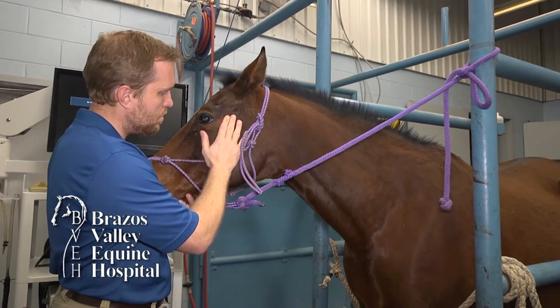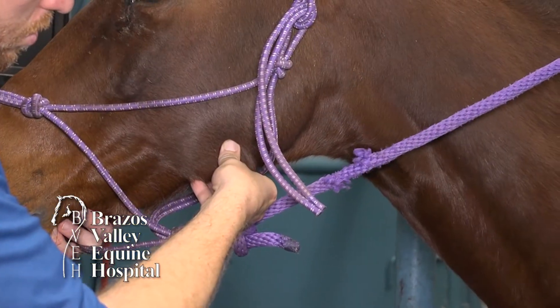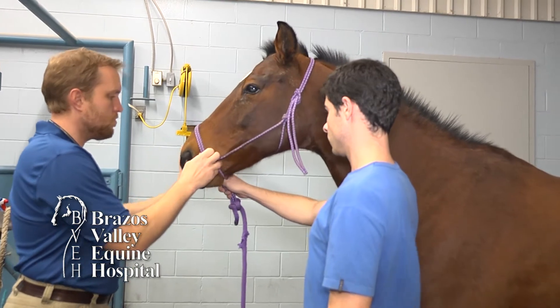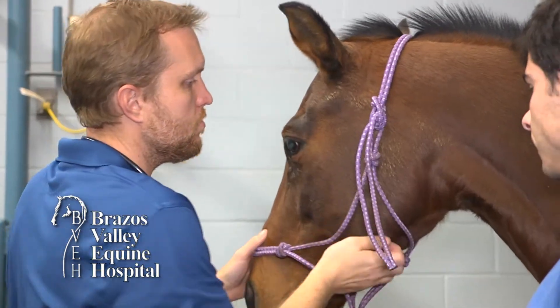Talking about doing a physical exam, we're always going to start with the face. At the face, we can get a pulse behind their eye, and sometimes we can get a pulse below their chin. We want to look at their mucous membranes, and they should be nice and pink and a little moist. I encourage you to go look at your horse's mucous membranes today so that when there is a problem, you'll know what a normal mucous membrane looks like.